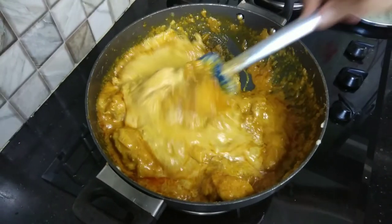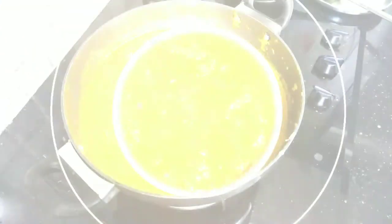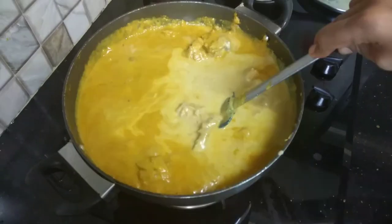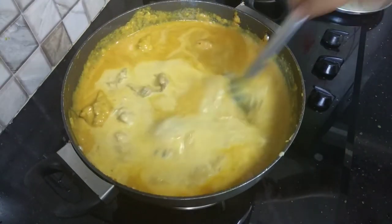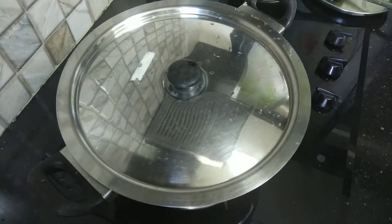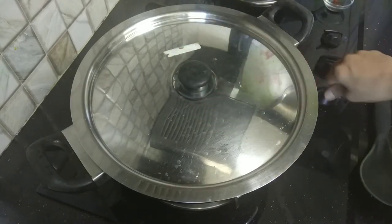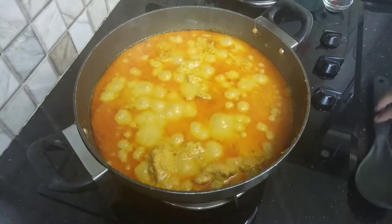Mix it up well, then cover the chicken and cook for 15-20 minutes. We will cover the chicken and reduce the flame. The chicken is cooked through and the gravy is ready.